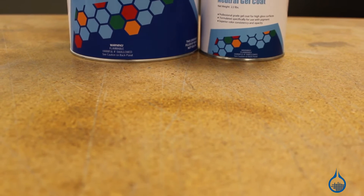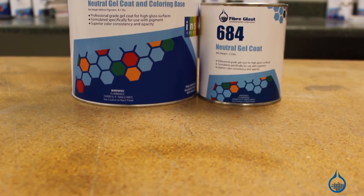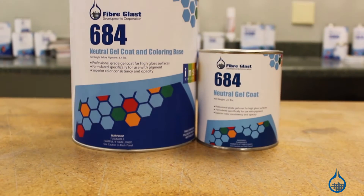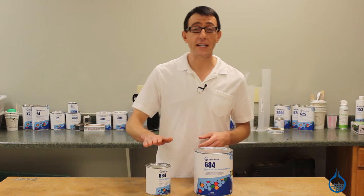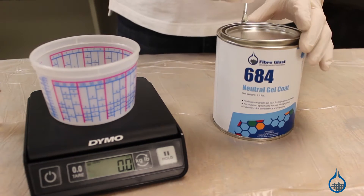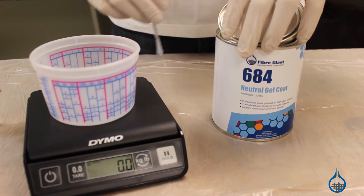Number 684 Neutral Gel Coat is a high-performance, premium-quality isothalic gel coat designed for use with pigment during in-mold fabrication. Number 684 is the industry standard, offering superior color consistency and a high-gloss finish.